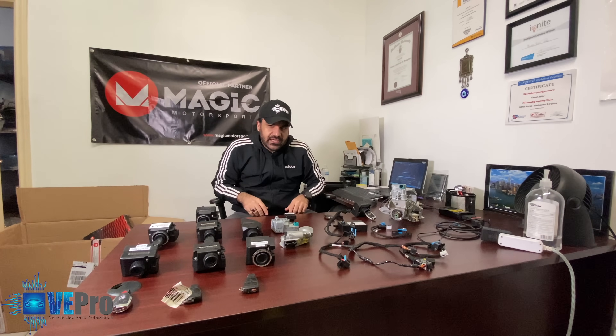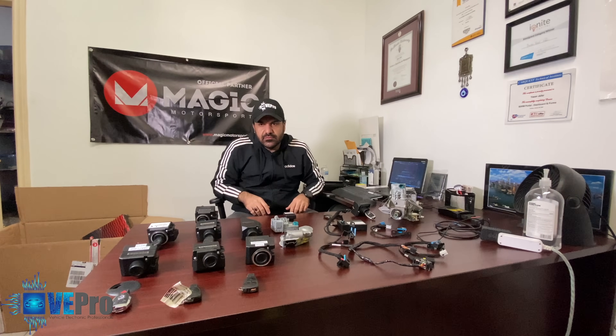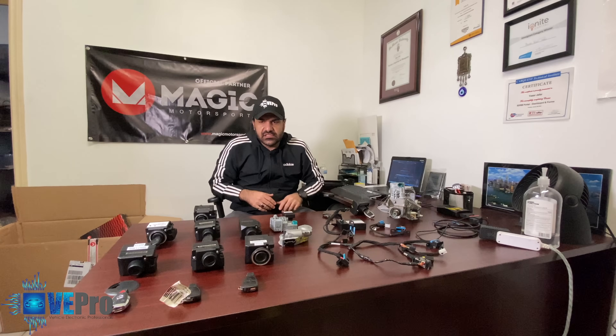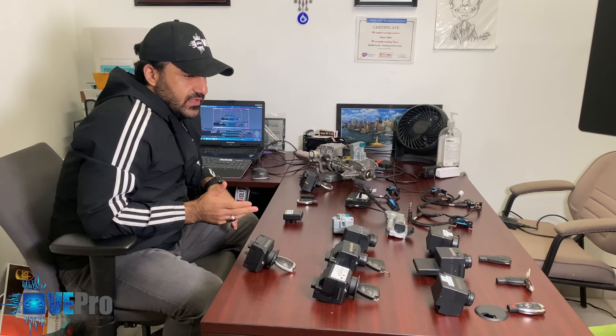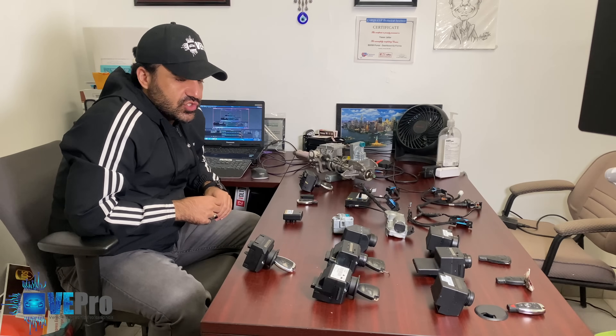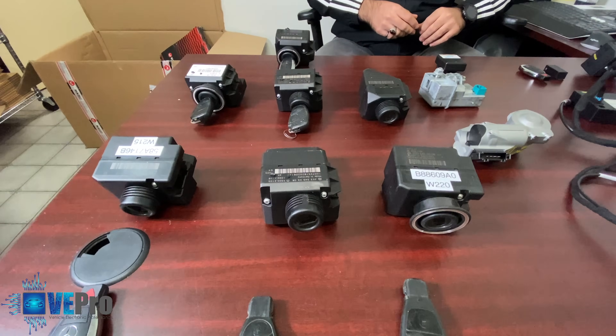Hello Vipro members. Today we're going to talk about the Mercedes-Benz Immobilizer Electronic Steering Lock Systems. Here on the bench you can see various EISs. EIS stands for Electronic Ignition Switch, as well as the different keys.